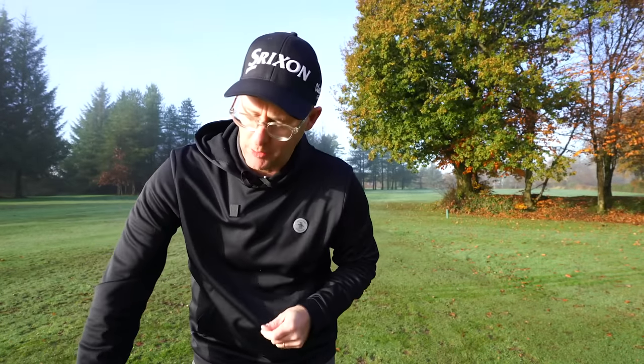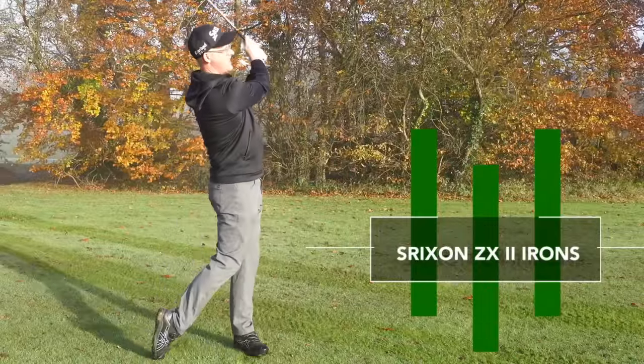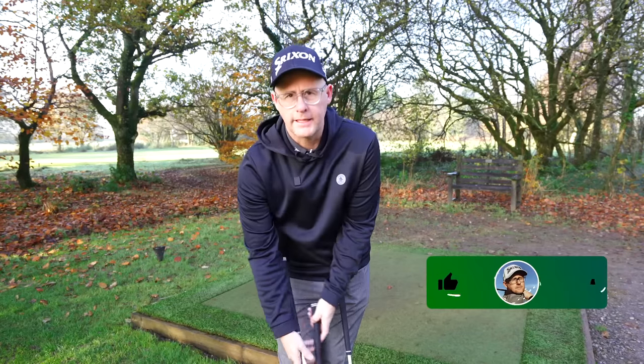So I've got numbers coming from the people who made them. We've got the tech coming from the people who made them, and me out here on the course trying to do them some justice. With five, seven and four in the ZX Mark II irons, we're getting much of what we've already seen.